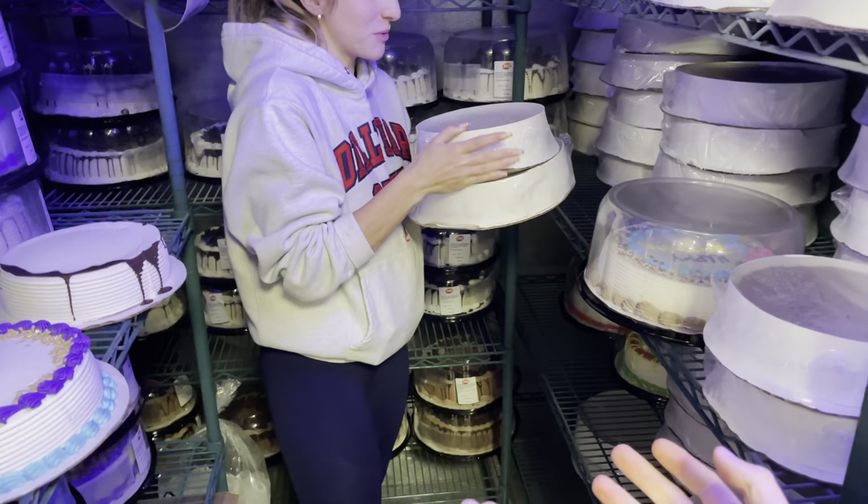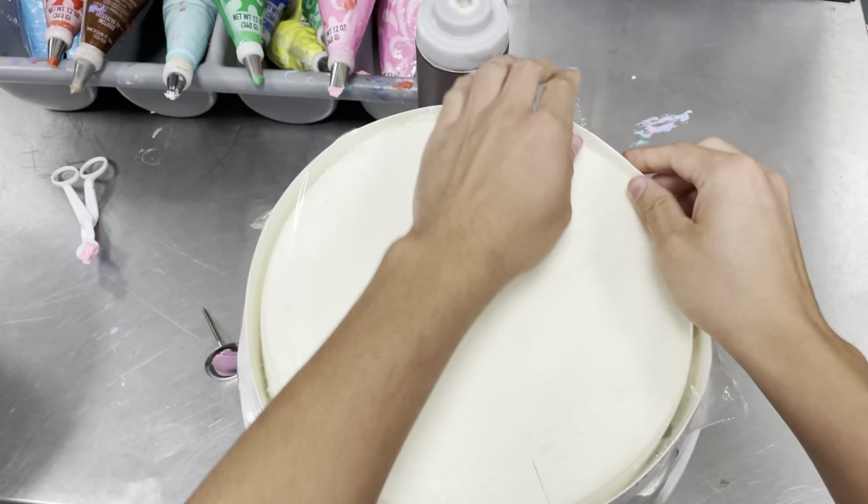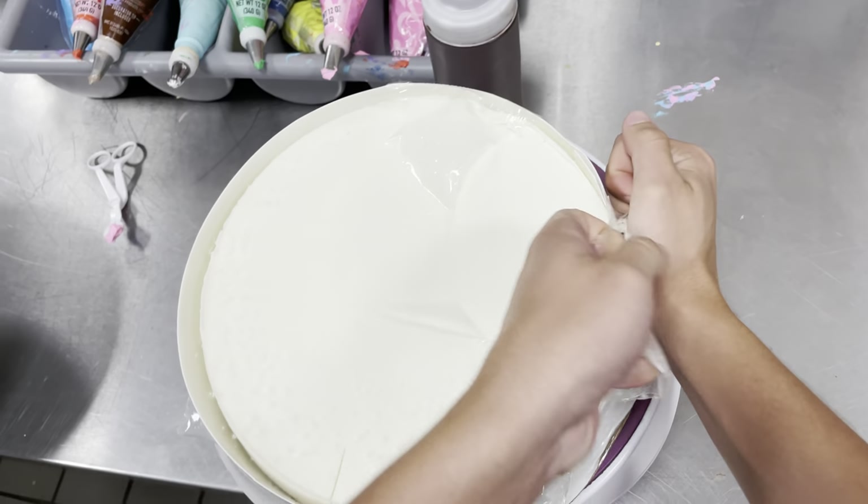I drove an hour just to come make some ice cream cakes at Dairy Queen. Well, they're not technically ice cream cakes, but before I get into all that, I have a little fun game we're going to play. There's something hidden in this video, and you won't know what it is until you get to the end, but I want to see if you can find it.